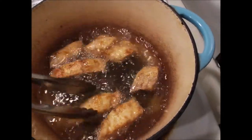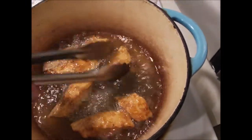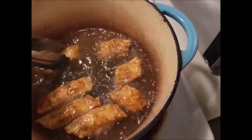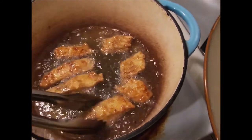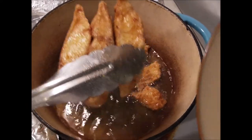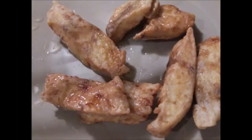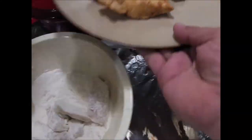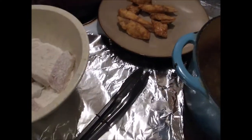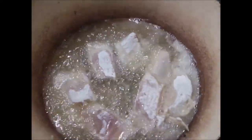All right, these bad boys are looking nice and golden brown. Don't want them too dark — looking like fish sticks for real. All right, these are done. Put the bad boys over there, let's go ahead and get some more in there, and one more. All right, let it do its thing.